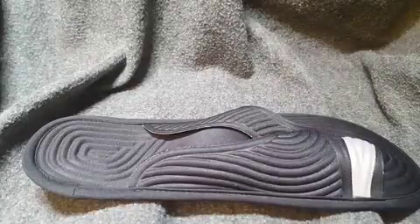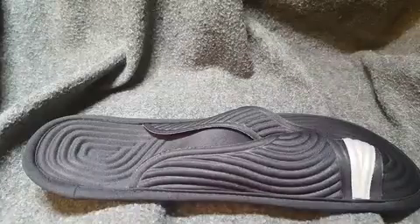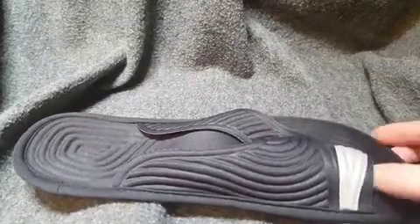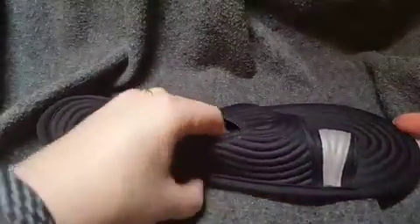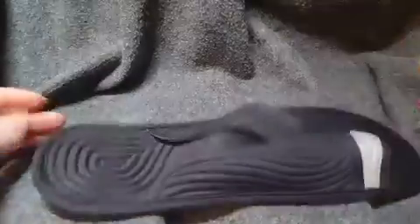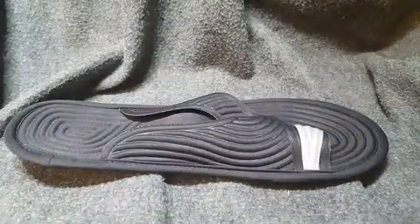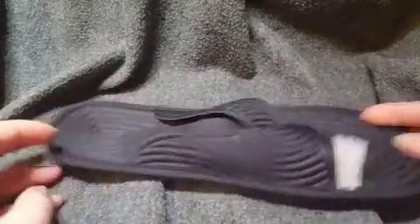Hi, this is a video review for these travel slippers. Here's the bag that it comes in, in case you were wondering. These are crazy — I got these because we camp a lot and I have dogs, so I have to take them out a lot. I thought these might be nice just to have in our camper, but I wasn't expecting this. Let me try to explain and show you what these are.